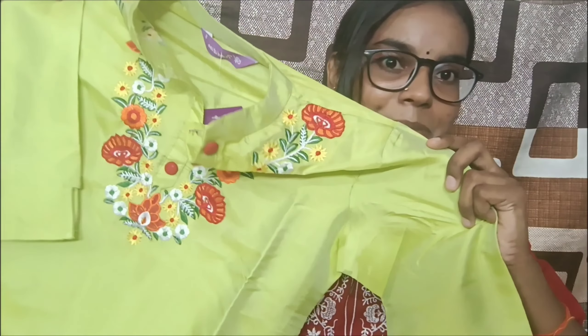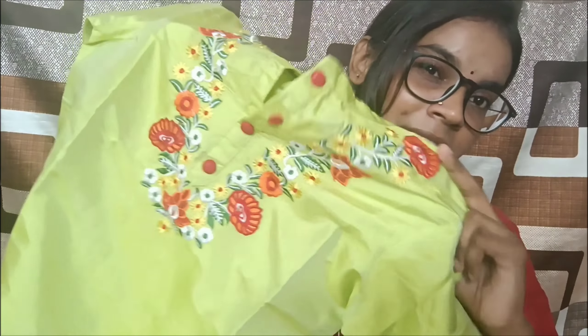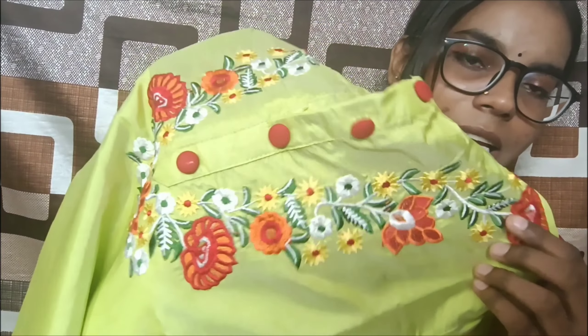Let's move on to the last set. This is a green colored 2-piece set in artificial silk material, and I got it for ₹499 in size small. I didn't expect it to be so vibrant — it is a very bright, chattak green. It has full embroidery with flowers and leaves on the top.